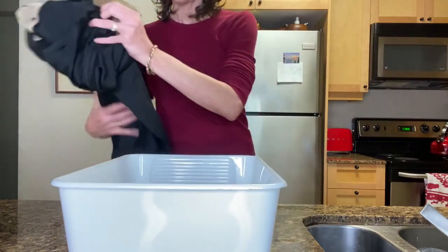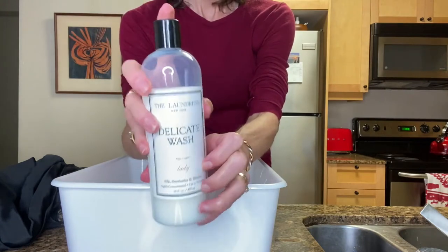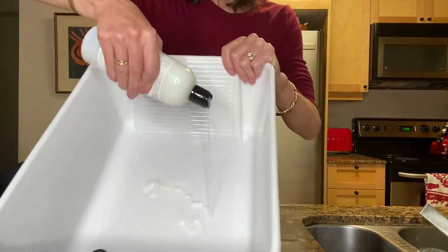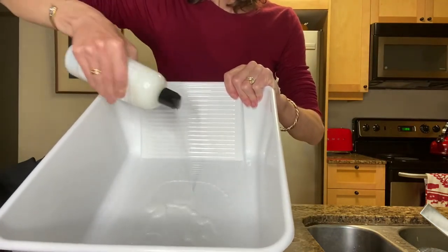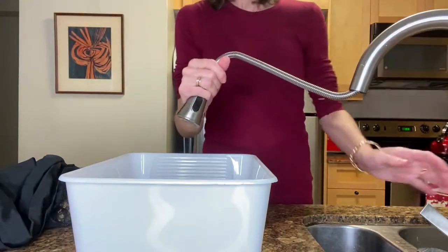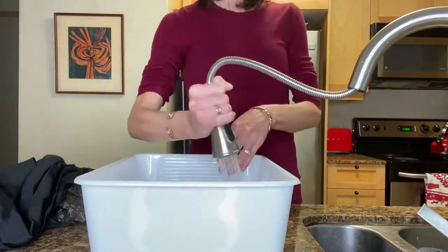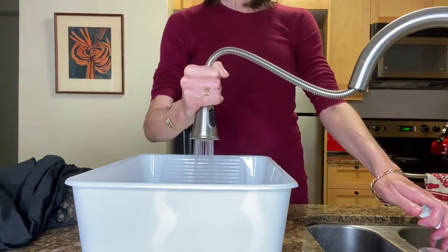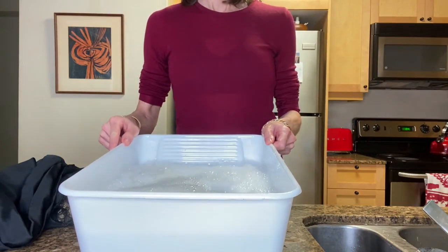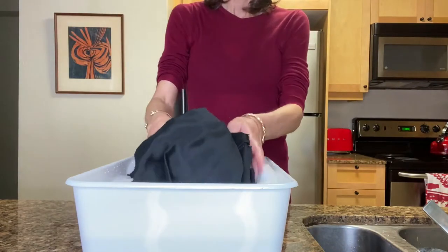Next I'm going to take my clean washing basin and put in the delicate wash. This stuff is just amazing — I use it on my bras and everything delicate. I'm going to squirt a good amount of that in there and fill the whole bucket up with cold water. When I first invested in all of these Laundress products, it seemed like a lot of money, but I have saved so much in dry cleaning and keeping my clothes nice that it's been really worth it.